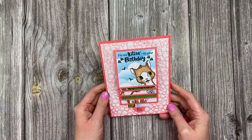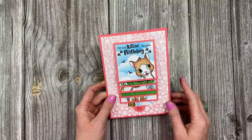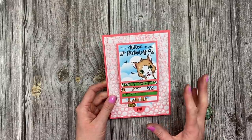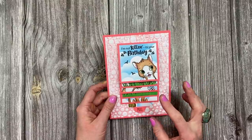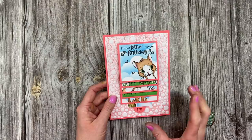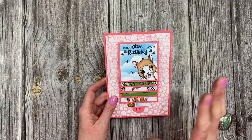Hi everybody, it's Sam here. Thank you for watching today. I'm going to show you how to make this sweet waterfall card. I've made these before and I've got a playlist - I'll pop that up now. I've got a double version which is a bit bigger and you can put photos in it, more of an album. I've got one where I've done fast food with burgers and hot dogs, and one which is more of a landscape, square and a bit smaller.